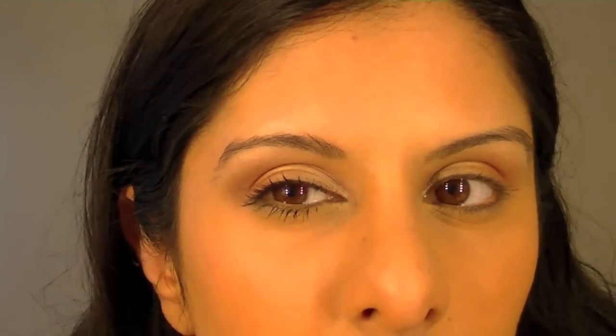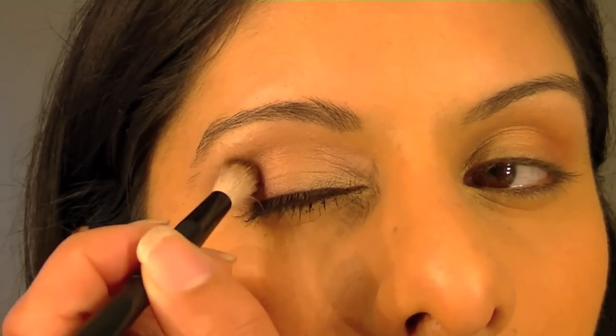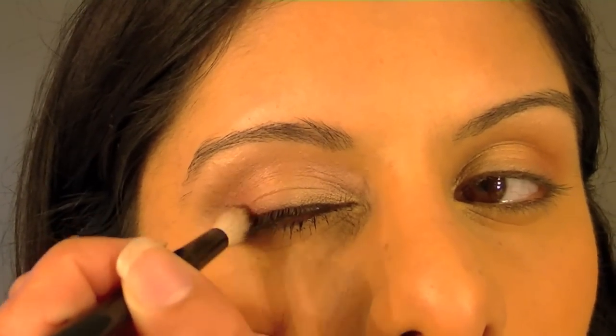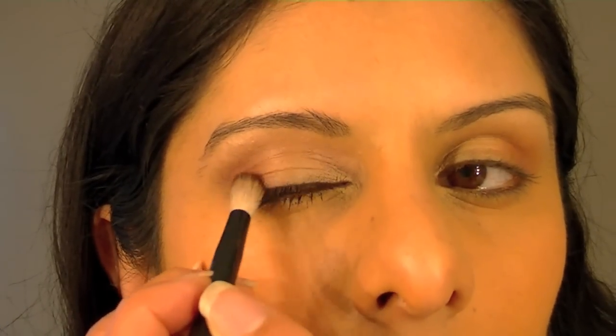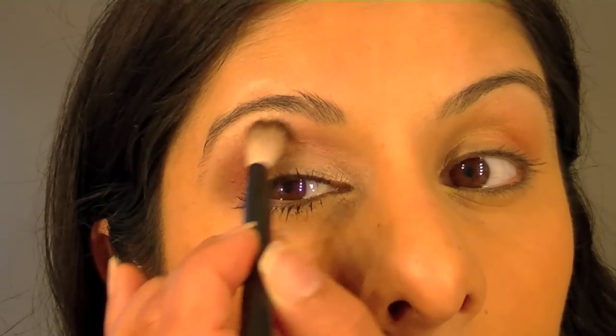If you want an elongated eye, etch out the shape and it draws the line of the eye. Bear in mind that if you use a stiffer brush with the same colours you'll get a much more dramatic eye. If you want to go dramatic, use a darker pink and work that into the outer corner of the lid — but not covering all of the lighter pink placed underneath. You can also use some of that colour over the area above the crease.